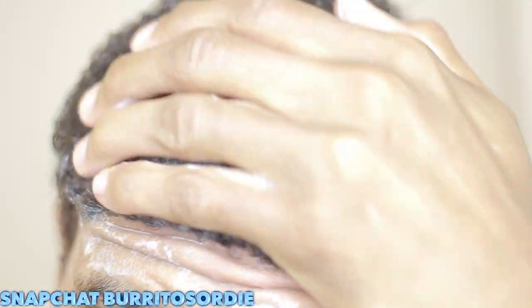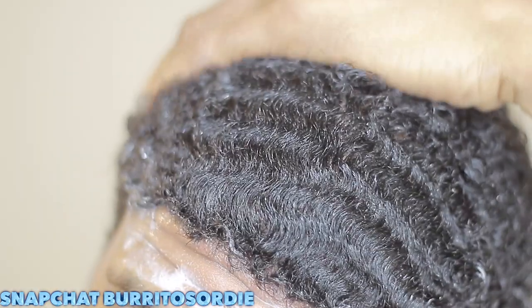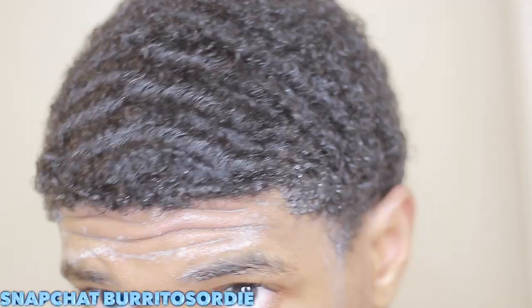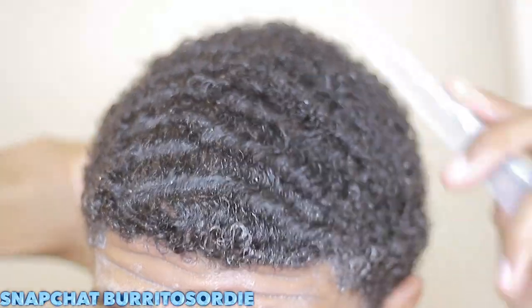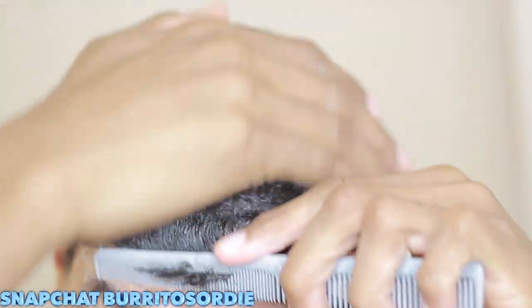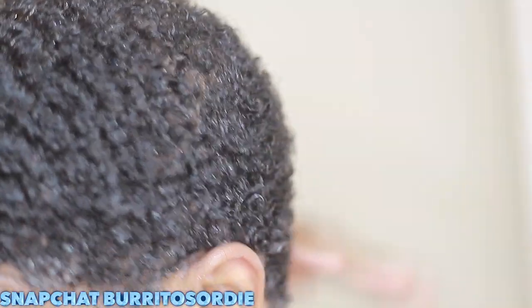If you want quick results — you want to be ready for whatever event — try this method out. Just to be a hundred with you, your hair has to have some type of length to it. I'm like more of a medium hair waver, so my hair is a little bit more curly. I'm able to really manipulate and go through my whole head a lot faster than somebody whose hair might be a little bit more straight.